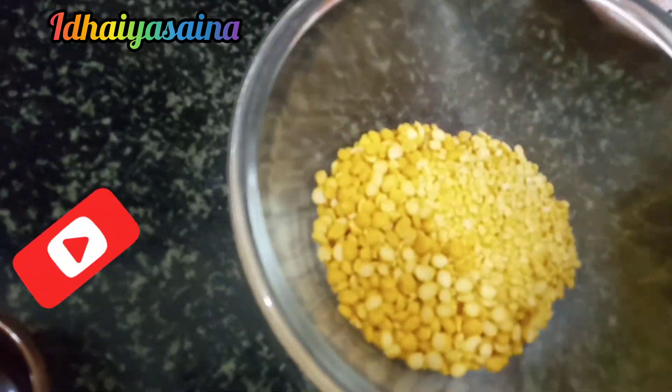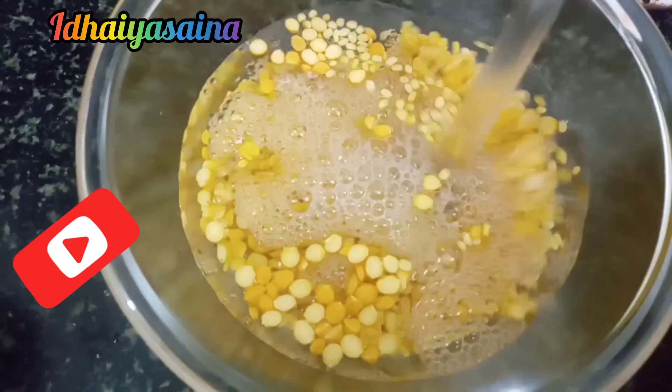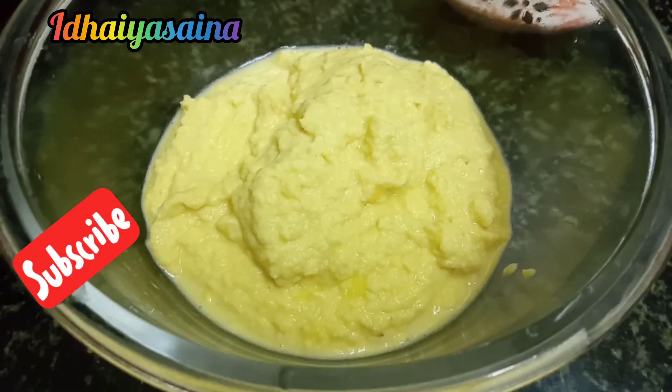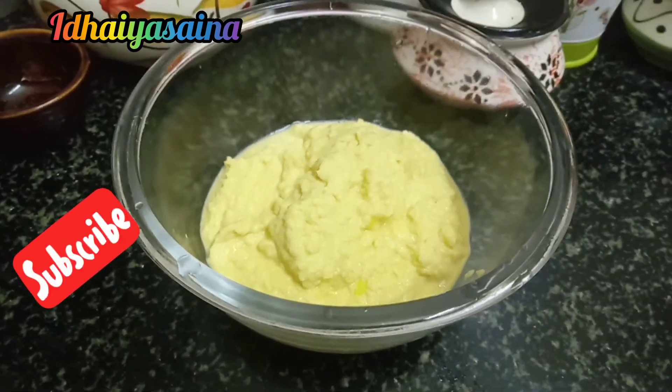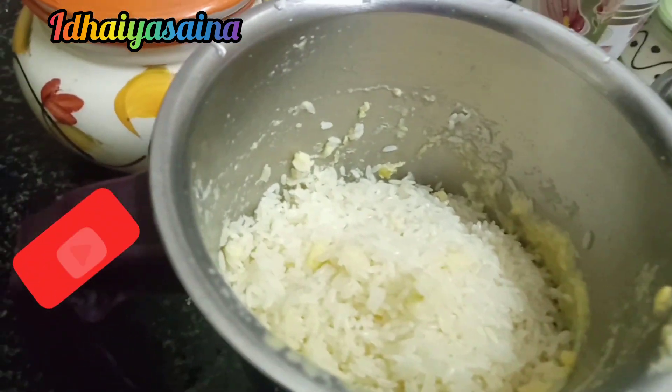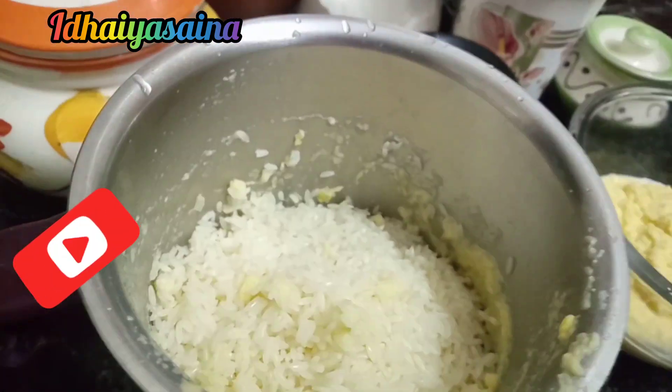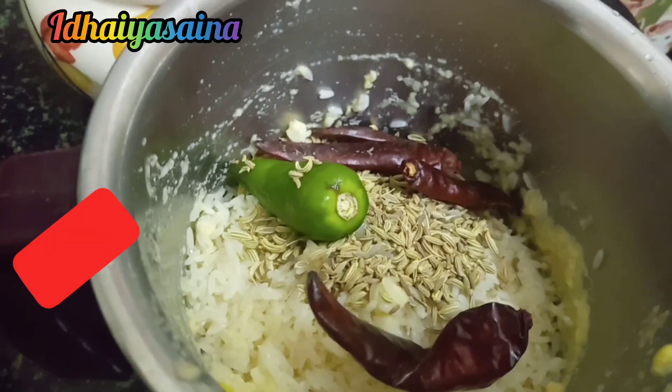Now, mix it with a cup of tea and mix it. If you use a card, you can use the card.